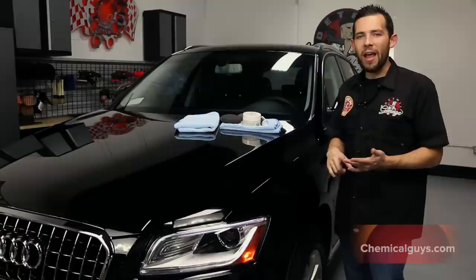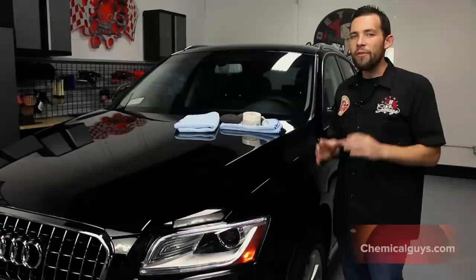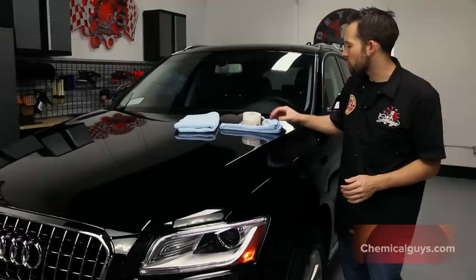Second Skin 6 is also going to protect against water spots, discoloration, fading, and any type of paint damage that can occur from natural substances like the sun or natural weather. If you're looking for the product, you can check it out on our website, ChemicalGuys.com, to purchase Second Skin 6 and all the accessories.